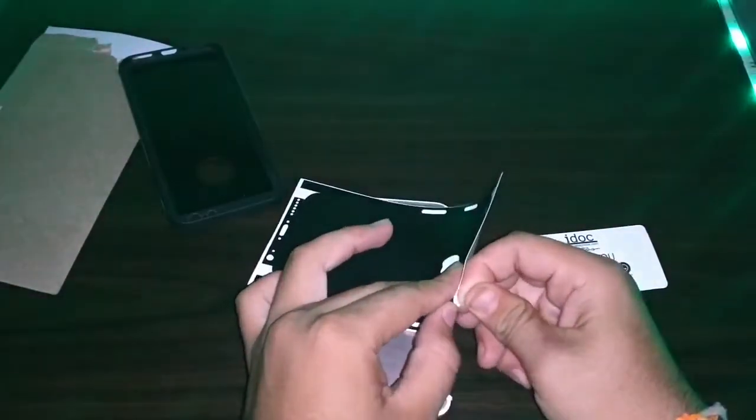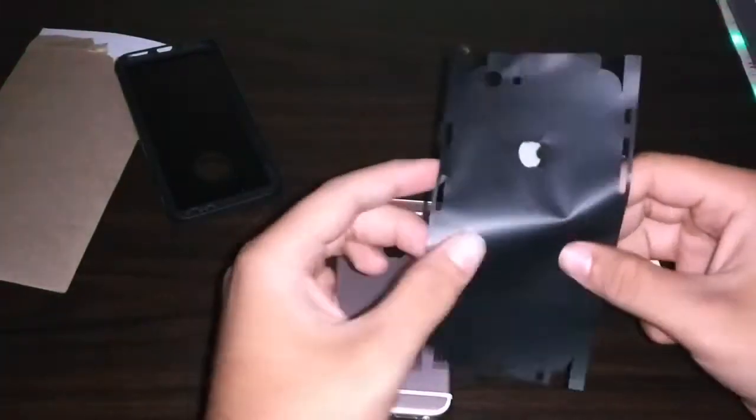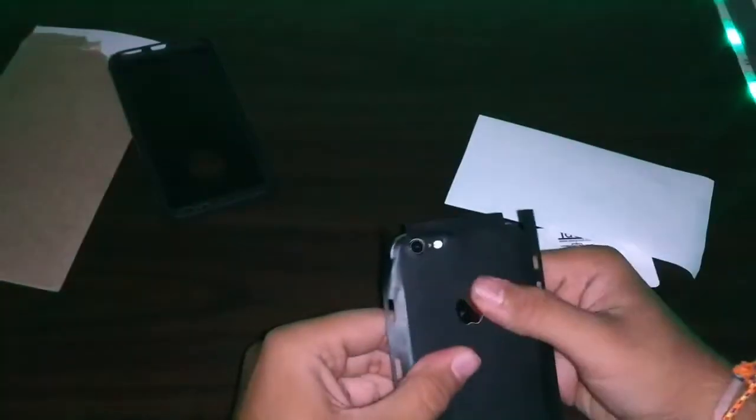This is the matte black skin. I will personally start applying the skin by matching the Apple logo first. Then I press it so it gets applied onto the smartphone. The next step is to remove all the air bubbles between the skin and the smartphone. One good thing is that this skin covers all the corners, so there is no chance of getting scratches even on the corners.